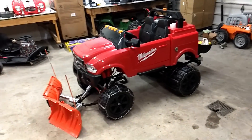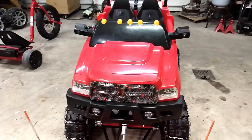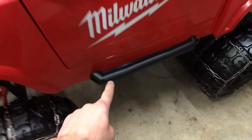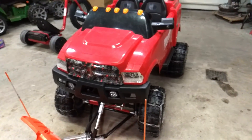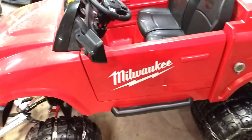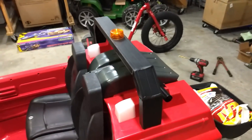As you guys can see, there is no more fake gray plastic. We did the mirrors, step sides, and bumper all in bed liner — it comes in an aerosol spray can and it's got a cool texture to it. We just wanted to get rid of that fake plastic look. We did the headache rack in matte black and all of the frame in matte black.